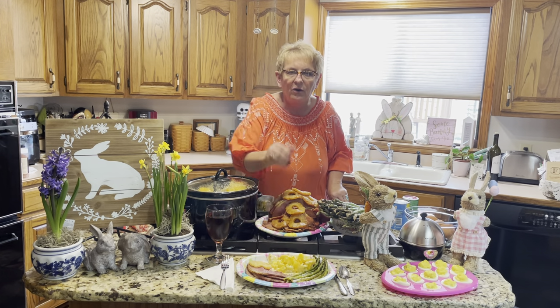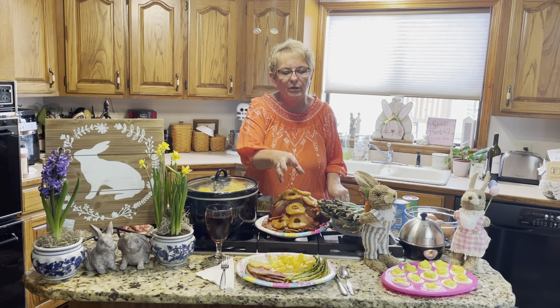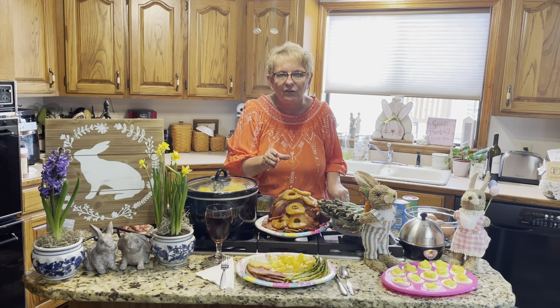So here we are — your Easter meal. It's got the ham, and we put a little asparagus on there as well as our scalloped potatoes. Happy Easter!